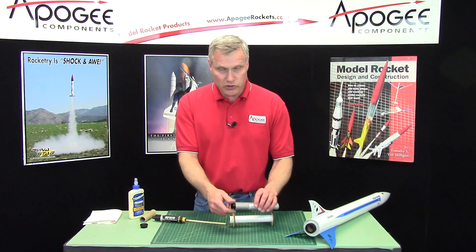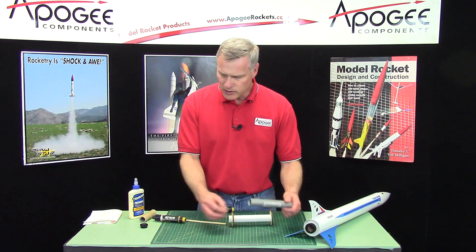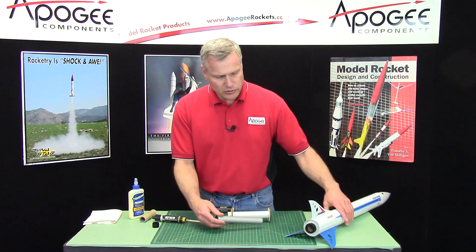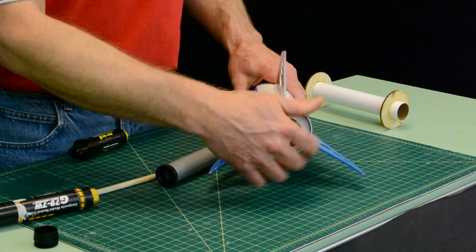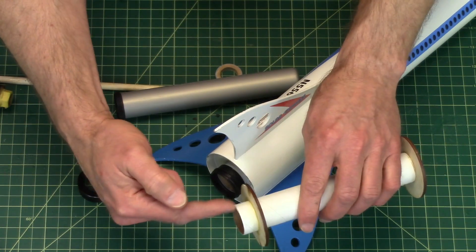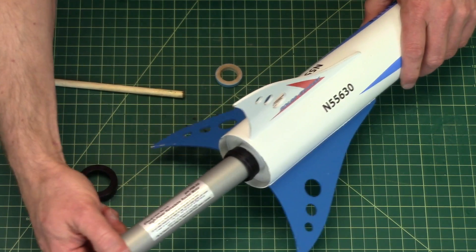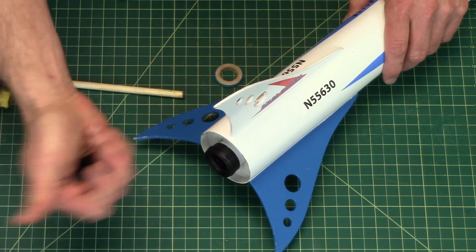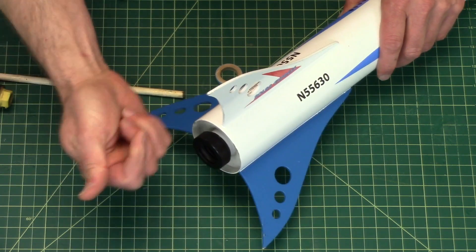The problem with these is you can't use the new style engine retainers. The new retainers are glued onto the back of the engine mount. It's a two-piece system, so one part is glued to the tube right there. Then you slide your motor in, and it prevents it from moving forward. And then to prevent it from being kicked out, you screw on the outside part, and that prevents the motor from coming out.